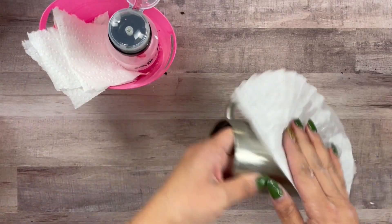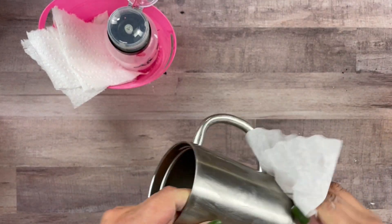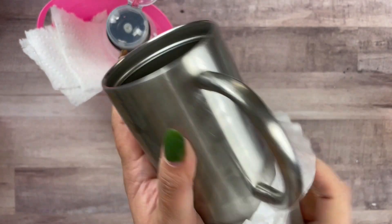After we're done sanding, I always like to use alcohol and a coffee filter just to clean off any of that debris.